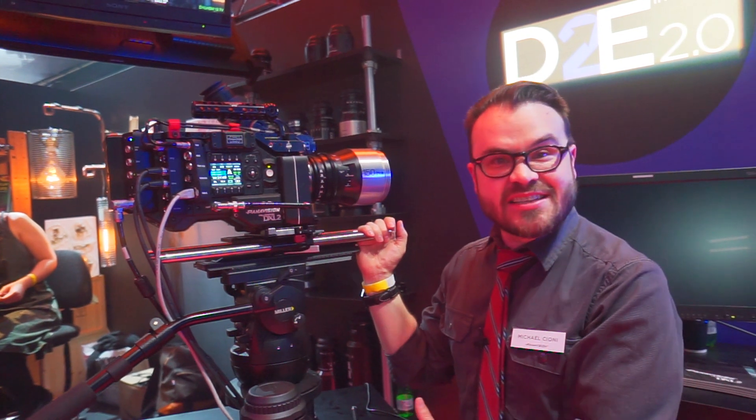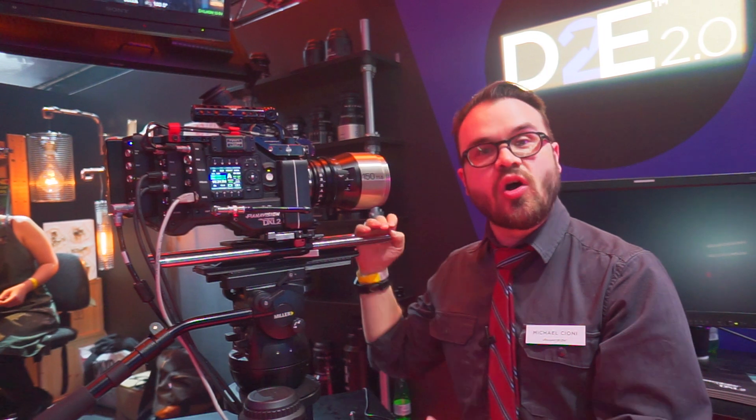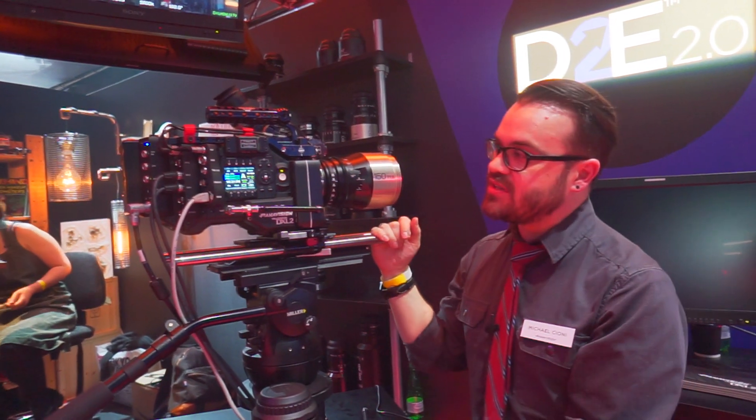The camera does up to 60 frames per second in 8K, and if you go down to 4K you can do 120 frames per second, and if you go to 2K you can do 240 frames per second.